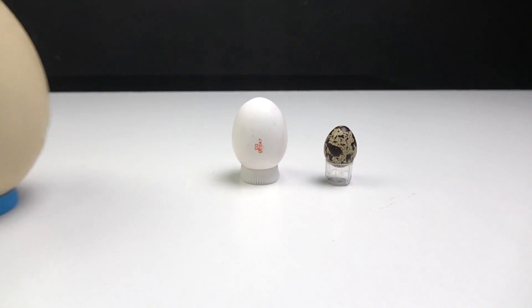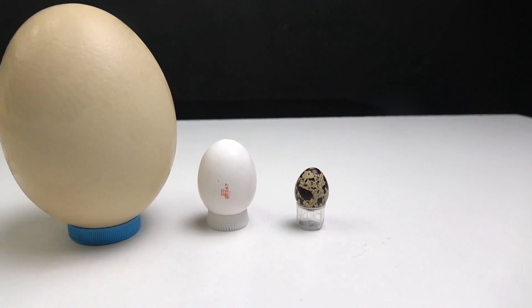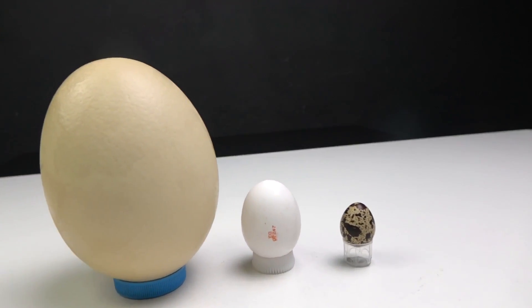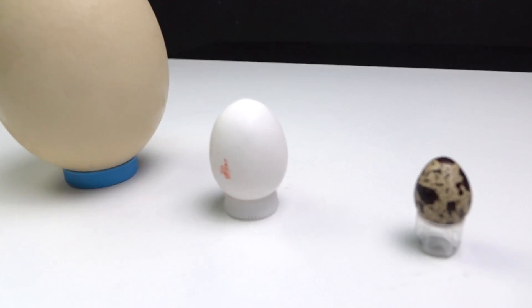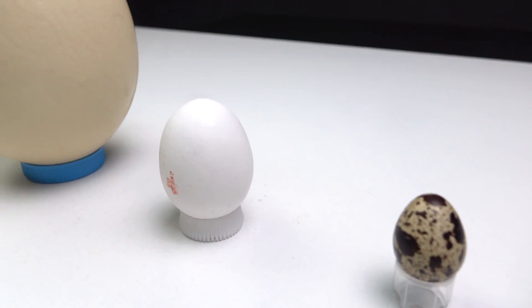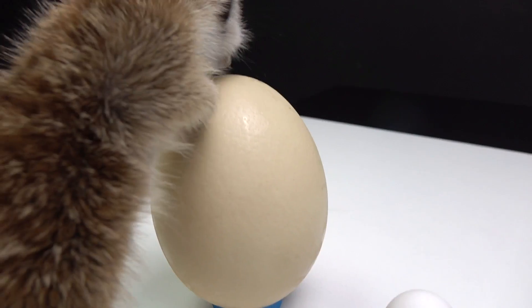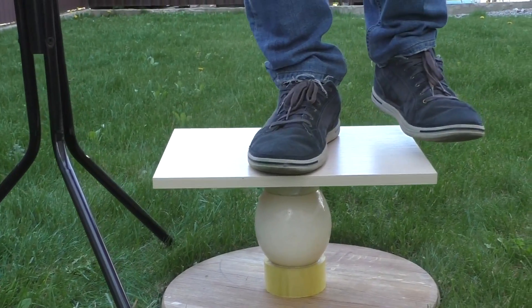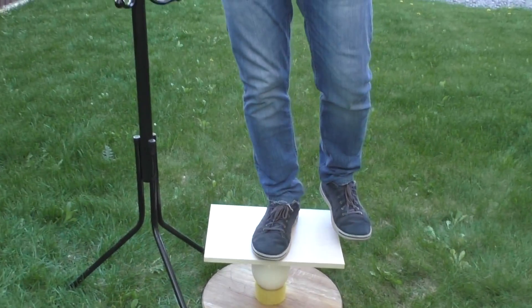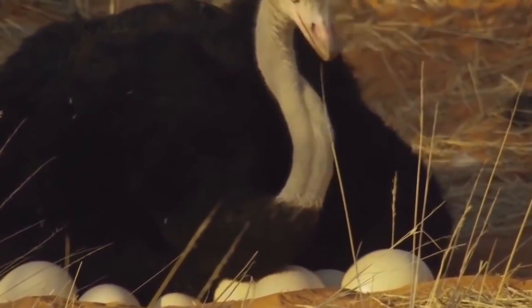But there is an even bigger thing. Just look at this huge egg. This is an ostrich egg — the size of my meerkat Timon. Do not be afraid, you will not break it. I personally stood on it and nothing happened, because the ostrich egg can withstand the weight of the ostrich itself, which is about 200 kilograms.